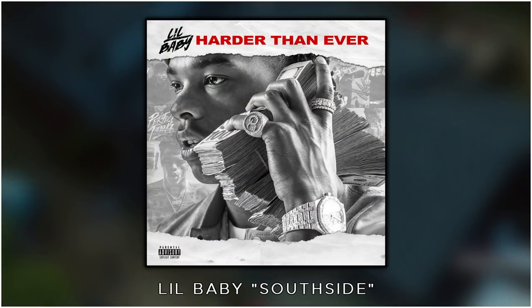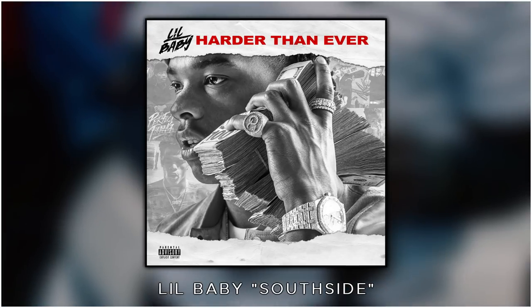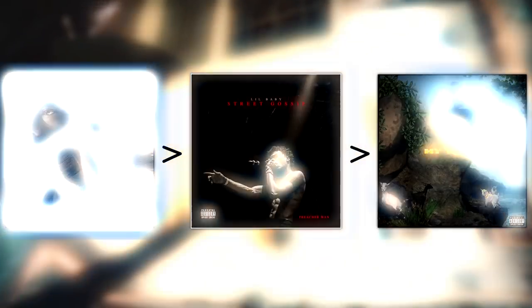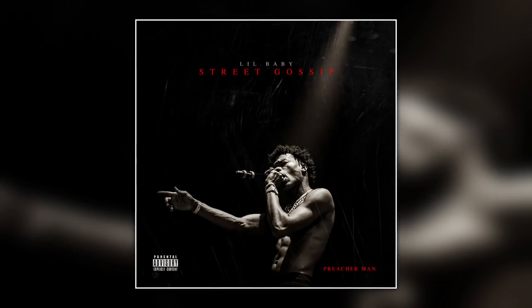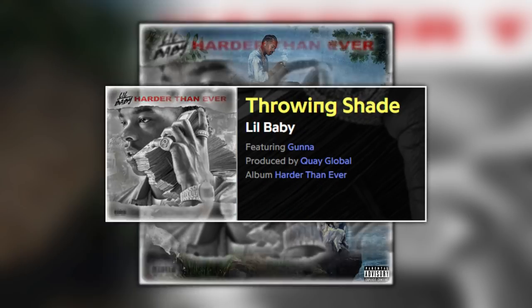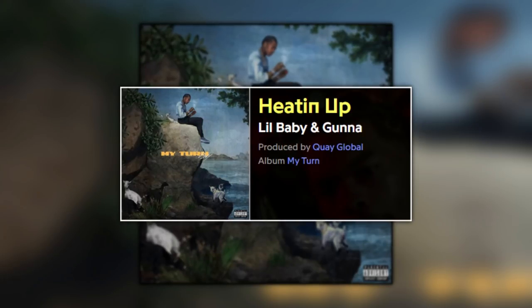Some of those features are mixed pretty poorly against the beat — Prospect being one — but the flow is nice. And luckily this mostly continues in his own music. Southside — he just kills that track. It's not the most complex flow ever but when he's constantly gliding over a beat, it works really well. From Harder Than Ever through Street Gossip through My Turn, the flows are consistently good. Harder Than Ever has highlights like Southside, Leaked, Cash and Throwing Shade, and My Turn has great flows on Get Ugly, Heatin' Up, Live Off My Closet and Forever.